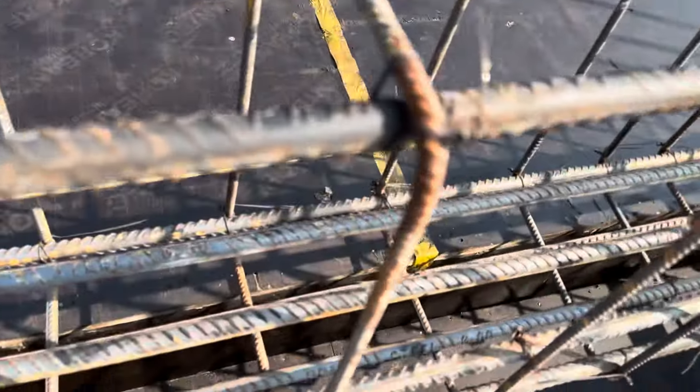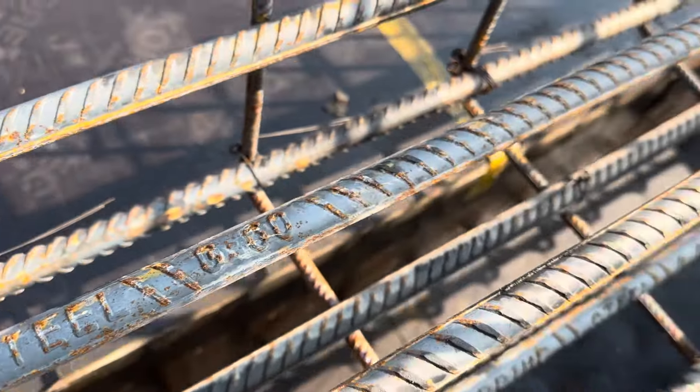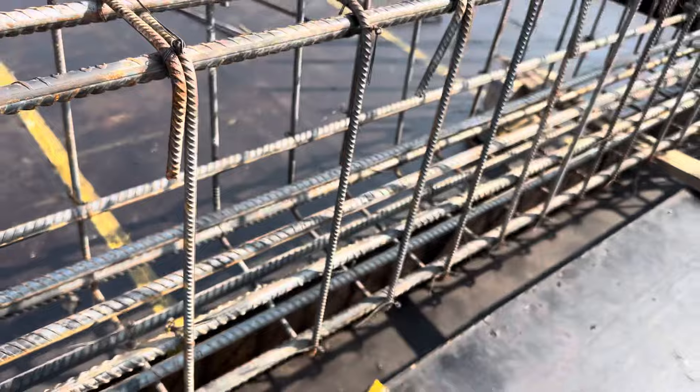Looking at the long section, as we discussed before, they are using grade 60 steel rod. The diameter is 20 millimeter for each steel rod.